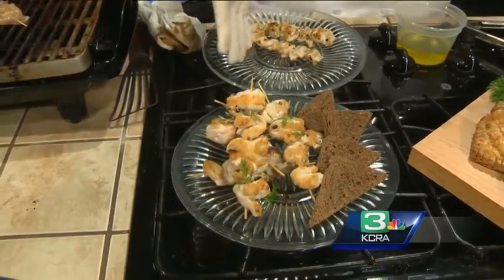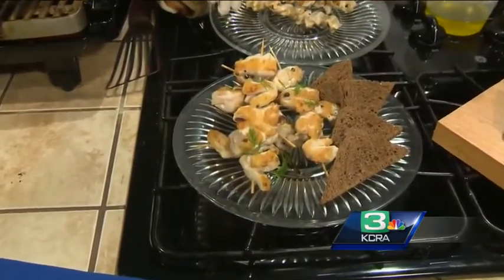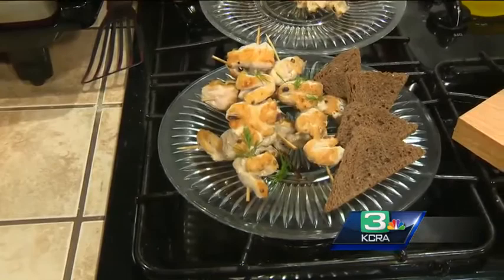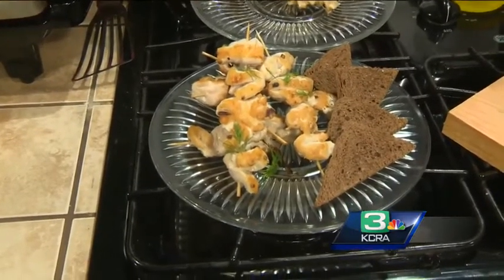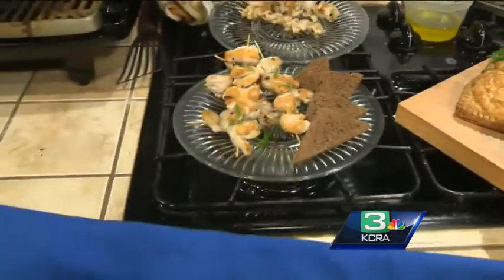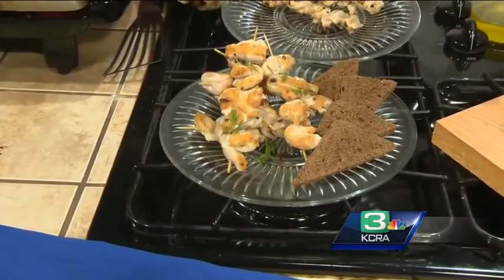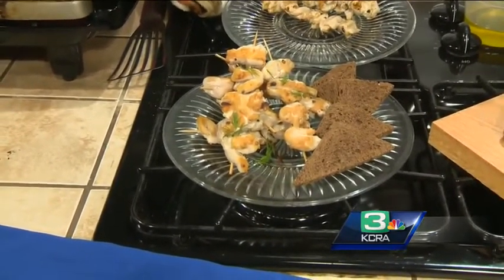So we have the finished product right here. We just want to get that nice color — what I call GBD: golden brown and delicious. We also have a little bit of rye bread that I toasted, and right when it came out of the oven I rubbed a little bit of garlic clove on there. Is that something they would do in Russia? That's an Adrian tip — I put garlic on everything.